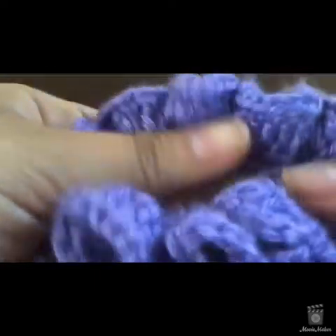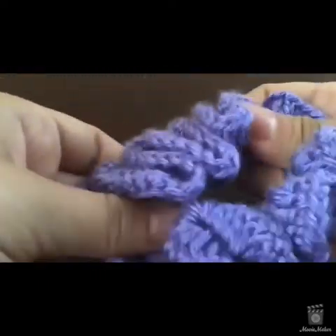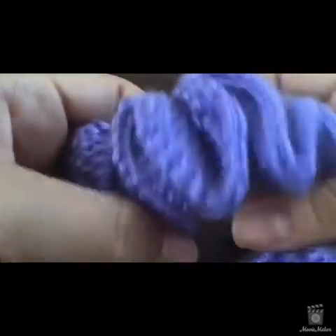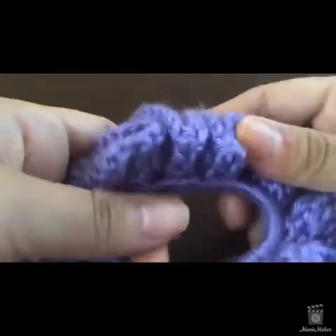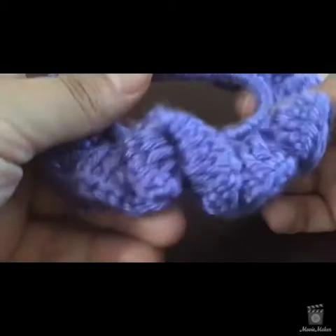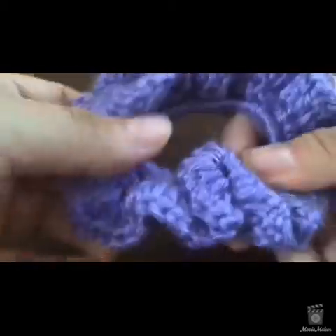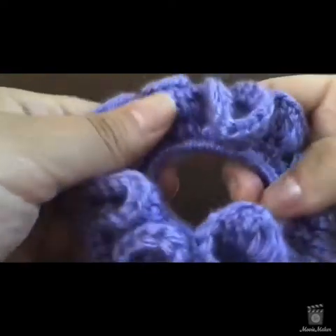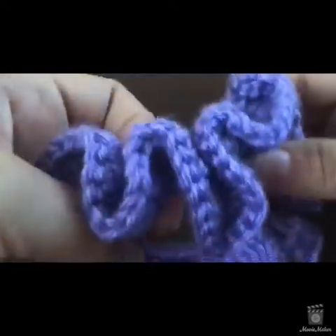Hey guys, it's Danielle with Team Made Crochet, welcome back to my channel. Today we're going to do a super easy hair scrunchie. I love this pattern — it is three rows if you're using one color. Whatever colors you want to use is up to you, but it's a three-row pattern.